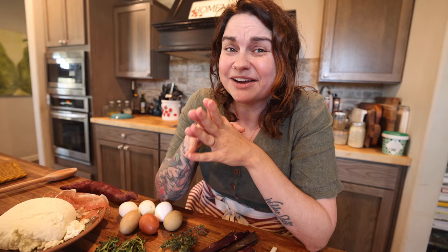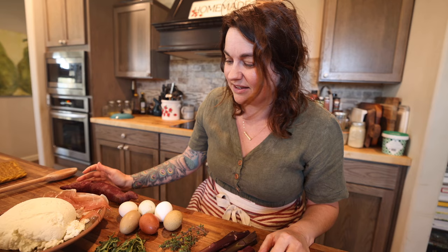I had a little smattering of recent harvests, and I thought, you know what, this is the perfect fixings for a frittata for Jeremiah and me to have for lunch. I'm going to show you a little bit of what I've got here.